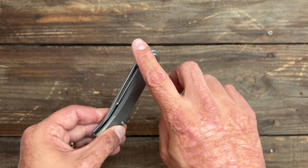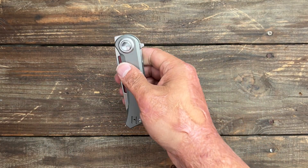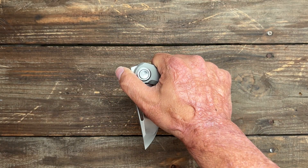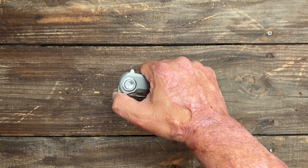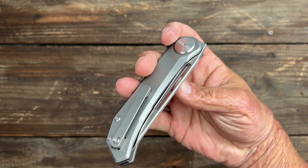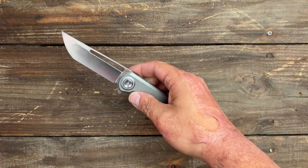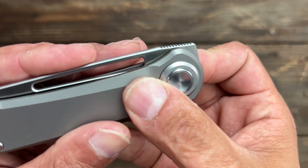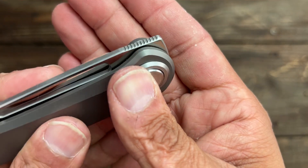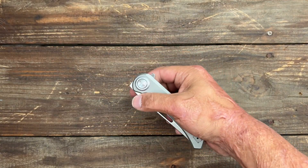When trying to do the front flipper traditionally with your thumb, because of how my hands sit, that flipper tab wants to catch. I just have to make sure I'm back behind it and I can flip it. Since this doesn't have any lock bar to push on, you can easily do the reach around and it rockets out. It does have fine cut jimping — it's sharp enough, could have been a little bit sharper, but as it sits it works fine.